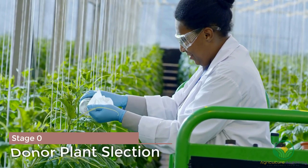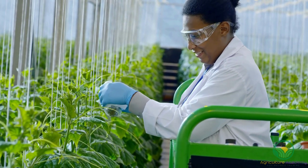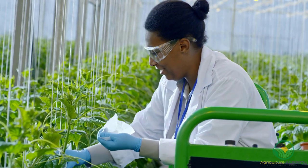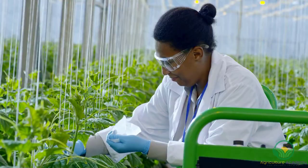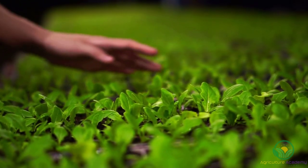In stage 0, an ideal plant donor must be selected. The correct genotype must be selected to ensure the plantlets will be true to type. Pathogens also need to be controlled. This can be achieved by growing the donor plants in greenhouses in an inorganic growing medium and by washing the explants thoroughly with a bleach solution. Selected plants should be healthy and show no visual symptoms of pathogen or insect infestation.